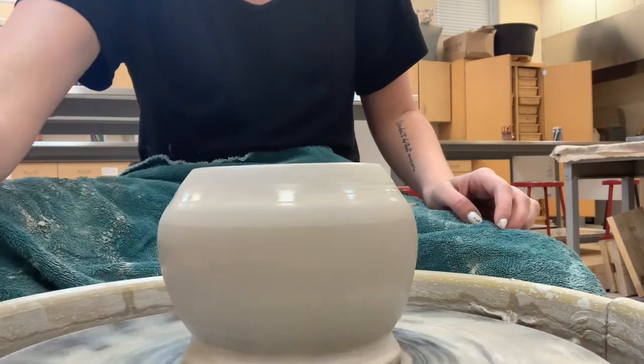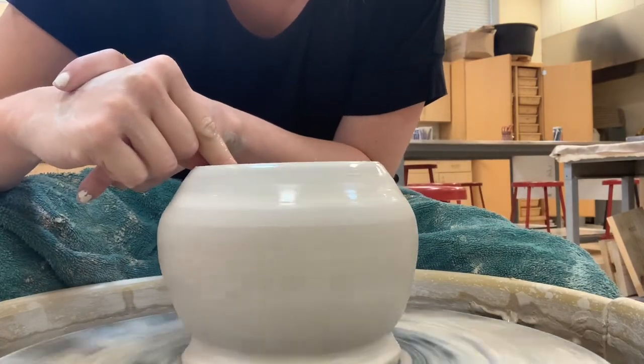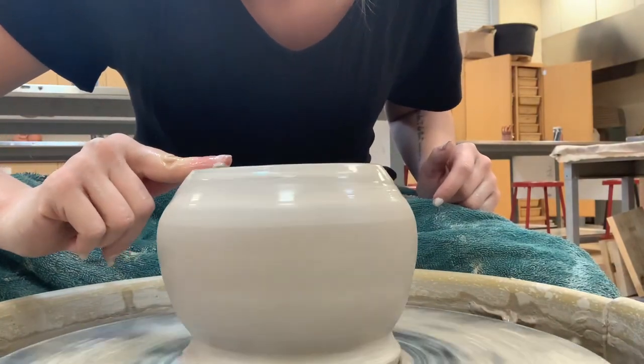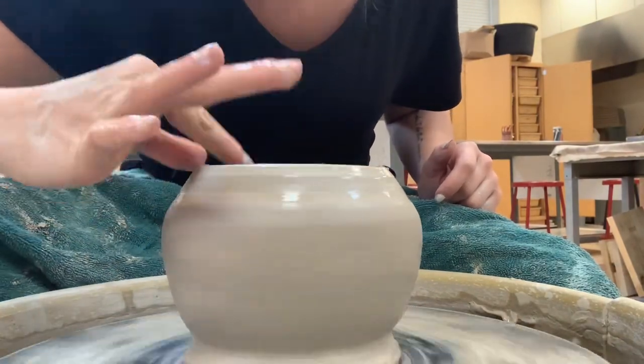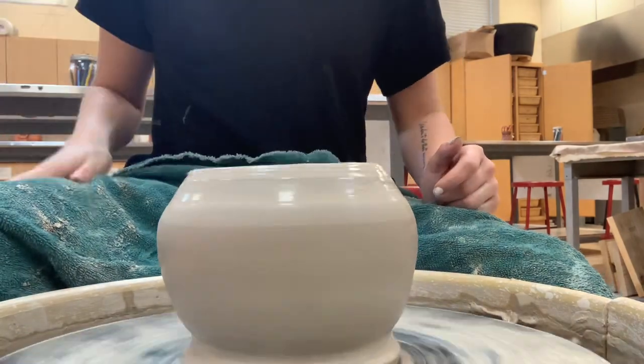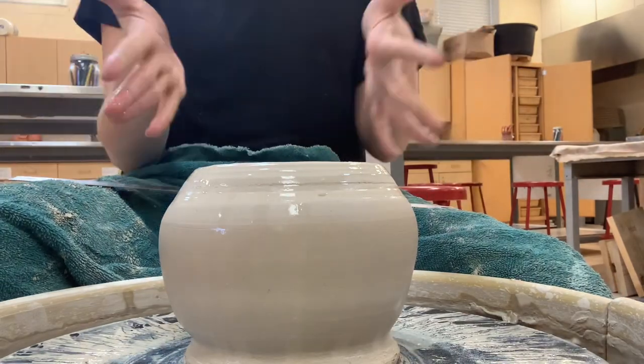Perfect. Now you want to make sure that you seal this top off. I'm going to take my two fingers — wet — and make sure this is pretty smooth, because you're going to make lids for these. If it's chalky and rough up here with a bunch of extra slip, it's going to be hard to make a top.